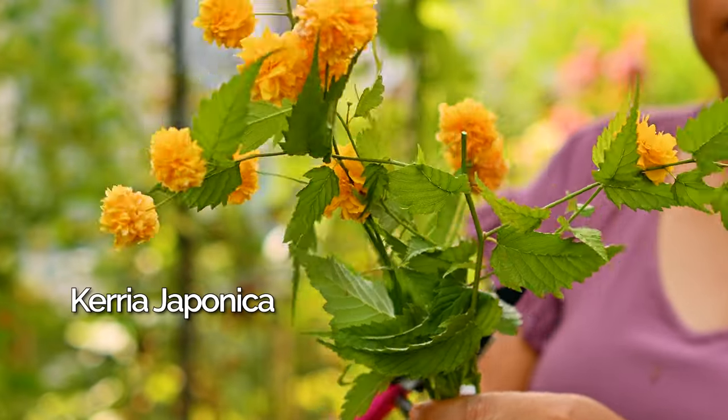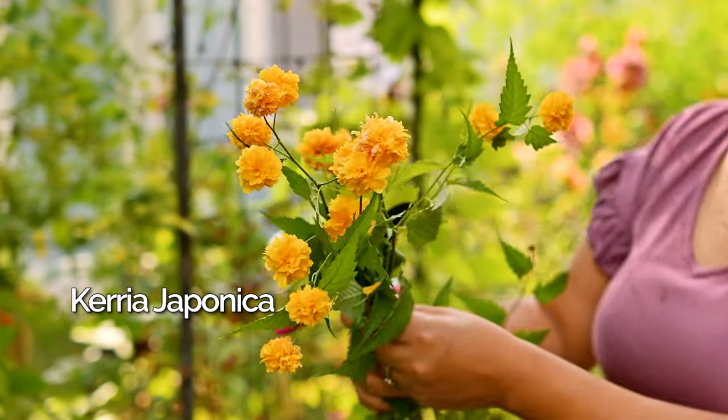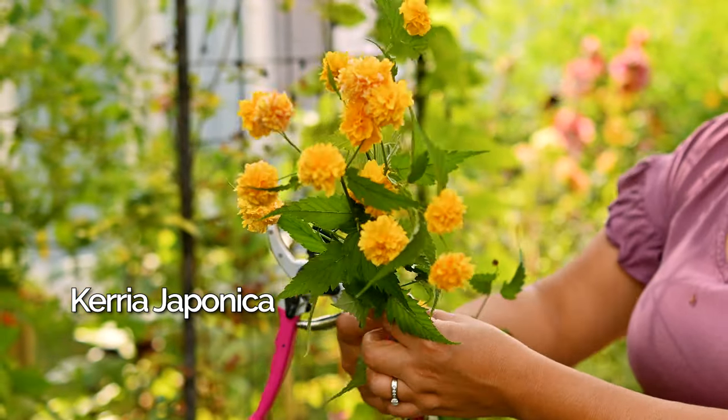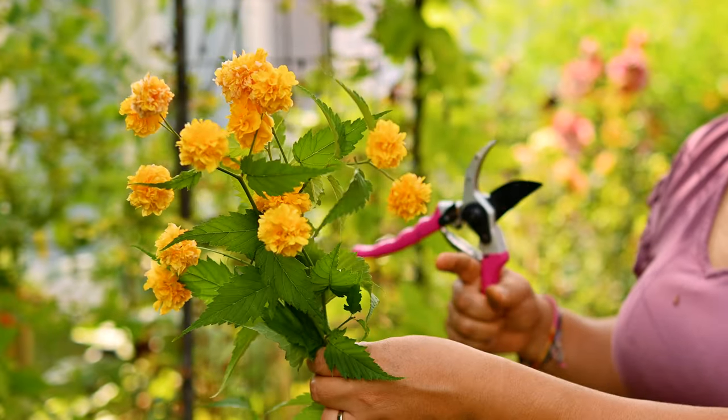These are the Kerria Japonica rose — they're already past their prime, but I think they're going to dry just amazingly.